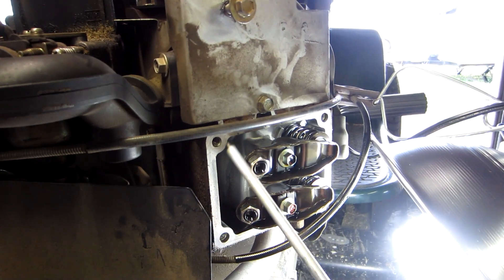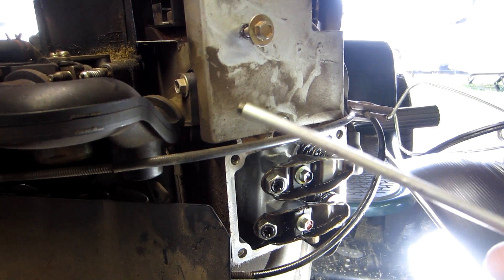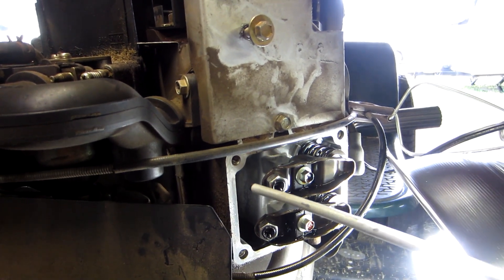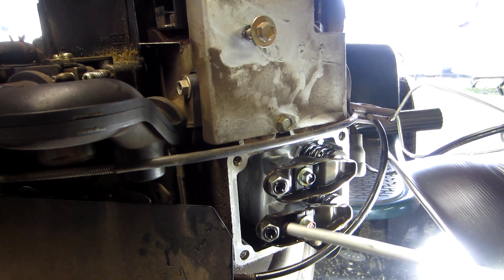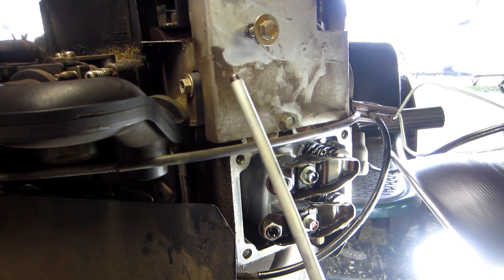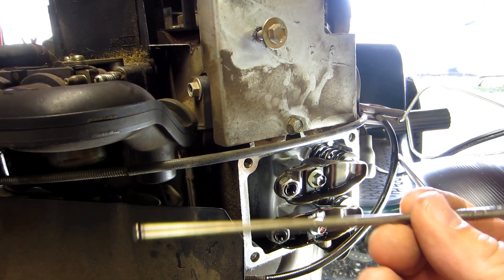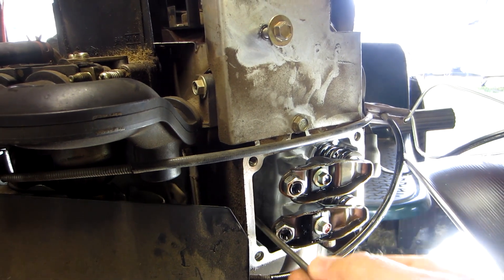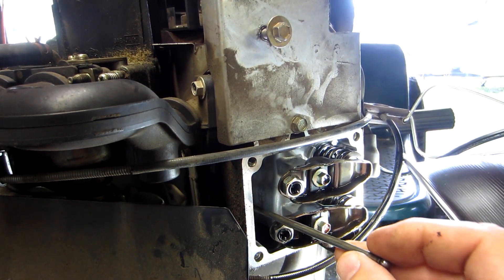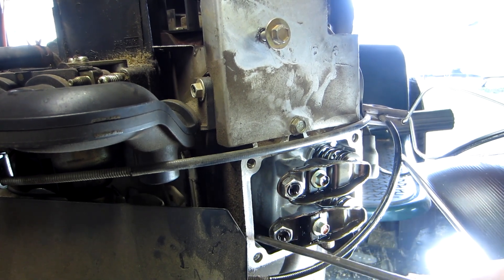There are two different types of push rods that go into each head. The aluminum push rod goes on top, which is the intake valve — on any Intek engine, even single cylinders, the aluminum push rod always runs the intake side. The bottom one is a steel push rod. What you'll do is just look down these lengthwise whenever they're still in the engine and look to see if they're bent.